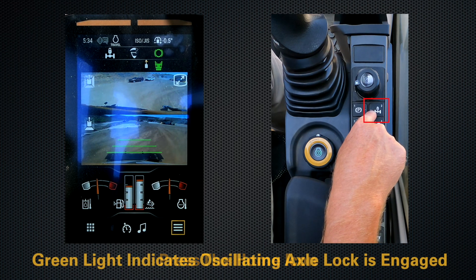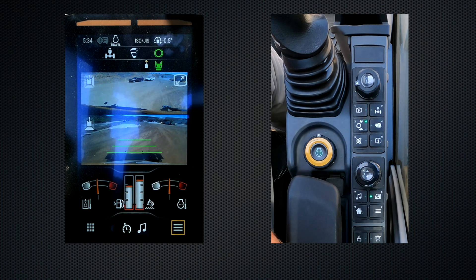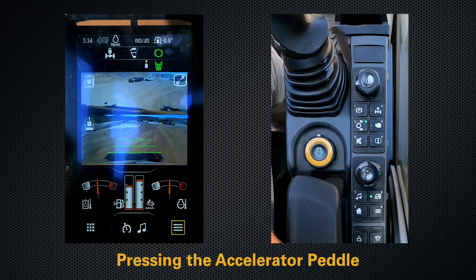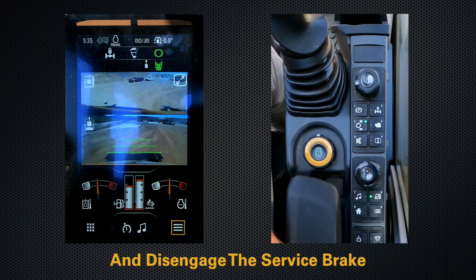Now you can see that the green light is flashing, indicating that it is in automatic mode. What will happen next is when you press on the accelerator pedal, the machine will automatically unlock your front oscillating axle and disengage your service brake.